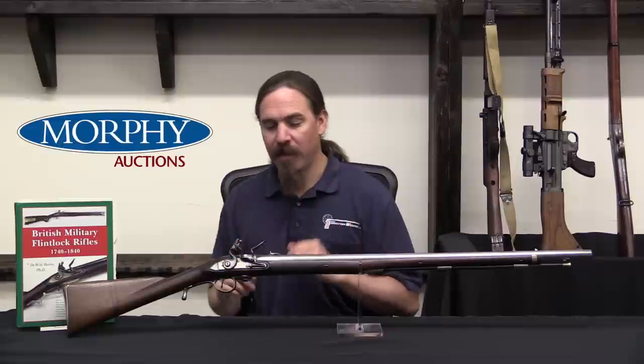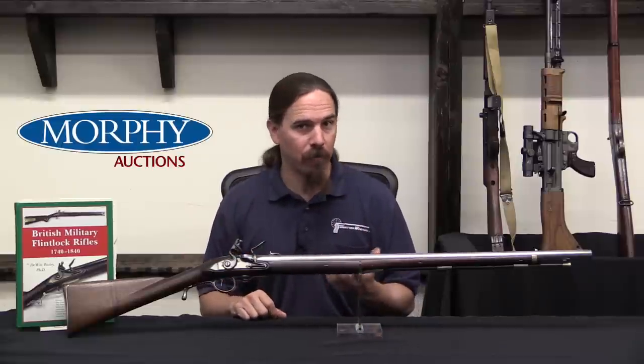Ferguson actually had his men all equipped with green uniforms, so they kind of had proto-camouflage. They had breech-loading rifles, they were well trained, which is an important point to make.